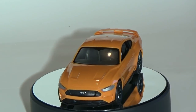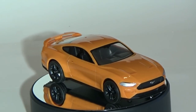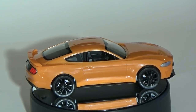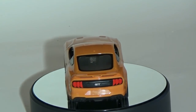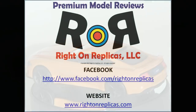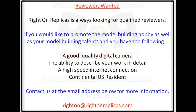Well, there you have it. This beautiful Mustang model is now a durable toy that a child can build to instill confidence in them for learning how to build a model from kit form, introducing them into the wonderful hobby of model building. I'd recommend buying one of these for your child. I hope you like this premium step-by-step model kit review. Please subscribe to our YouTube channel, and you can also find us on Facebook and at our website, rightonreplicas.com.